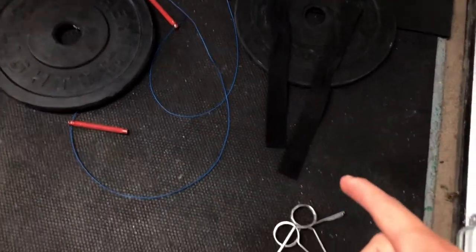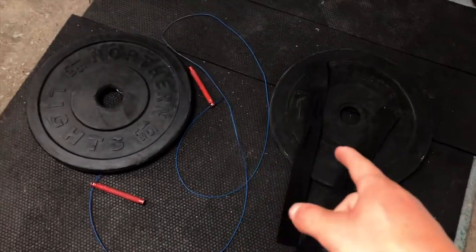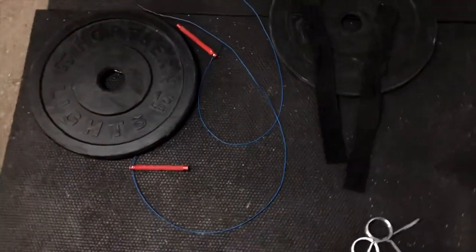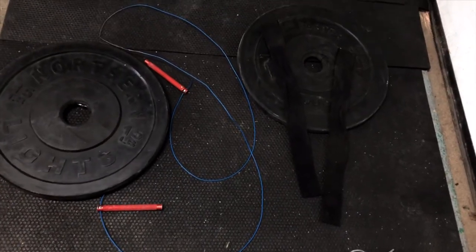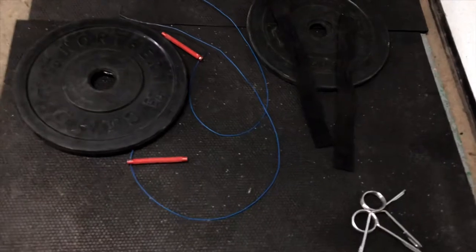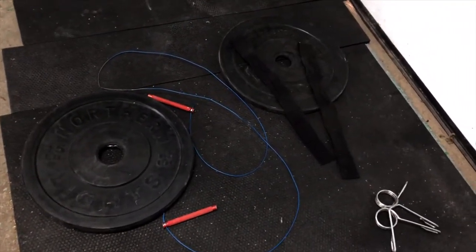Here's the setup of our little shoot. We got some clips here, some rope, some gym straps, some plates. We're gonna try to find some cool angles and cool textures by utilizing all the gym equipment I have at home. Let's do it.